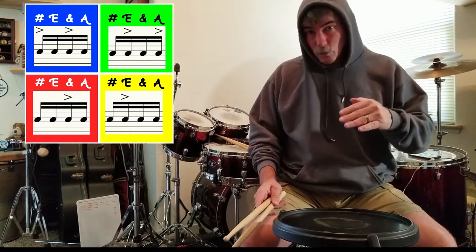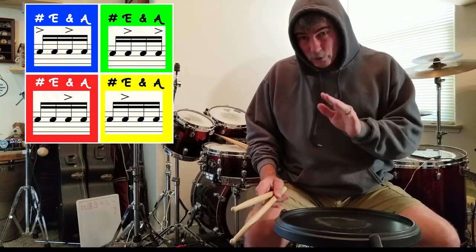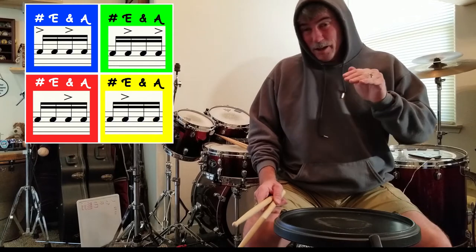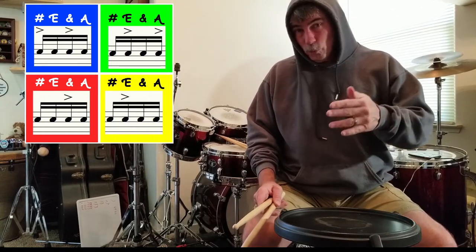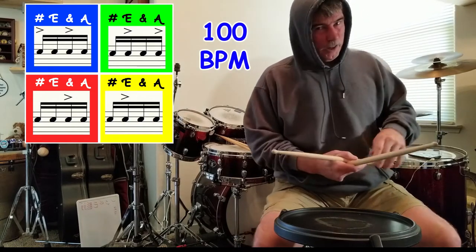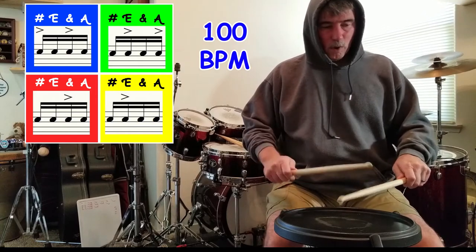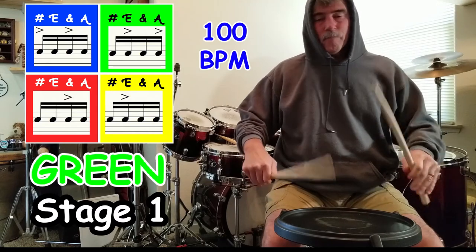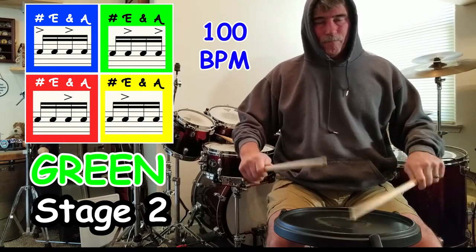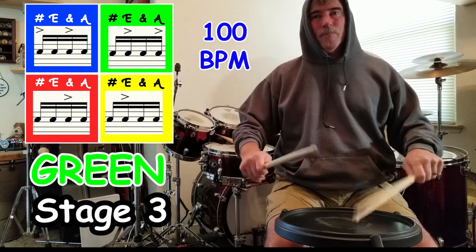Now we're going straight to 100 beats a minute. I'm going to ask you once again — every time we're in the blue and the green rhythm, pay really close attention to the hand that is playing the grace note, the first small low note of the flams, because that's the hand that has to get 16 16th notes in stage one of the blue rhythm. And in the green rhythm in stage one, the other hand has to get that same thing. Let's see — 100 beats a minute. One, two, one, two.